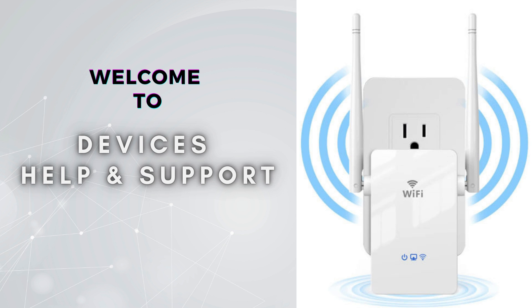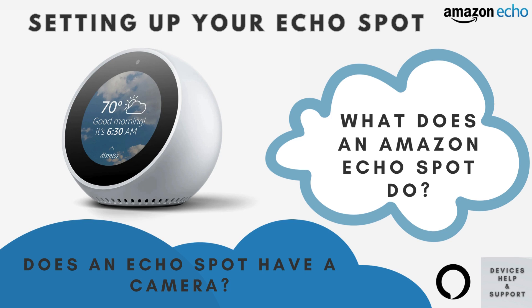Welcome to Devices Help and Support, your ultimate destination for all things related to devices setup, troubleshooting, and optimizing your tech experience. Today, we have an exciting tutorial lined up for you. We're going to walk you through the process of setting up your Echo Spot in just some straightforward steps. Whether you're a first-time Alexa user or looking for a quick refresher, this video will make the setup process a breeze. So grab your Echo Spot, and let's dive right in.